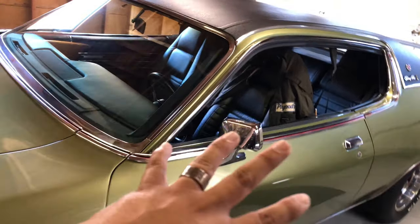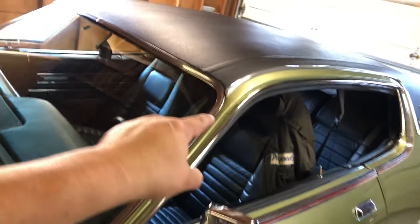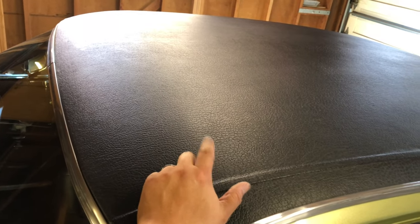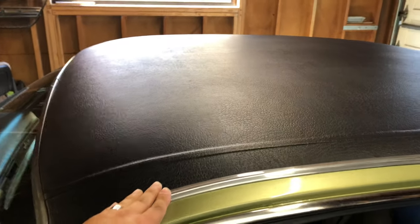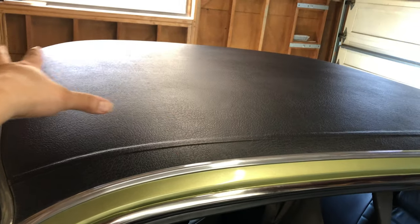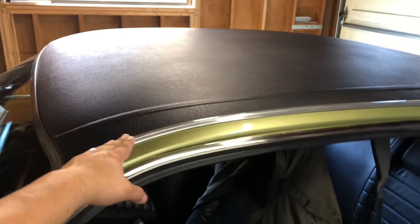The only option available for this car that isn't on this particular vehicle is — believe it or not — a sunroof. Some of these came with a mechanical sunroof operated by a little crank, right in the middle there. It was done by a company called American Sunroof here in California. They would receive the bodies, cut them up, and make sunroofs for these. Those are extremely rare but they're still out there — not a whole lot of them came out.